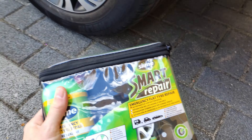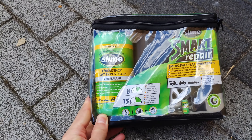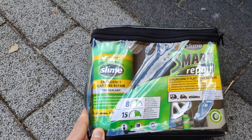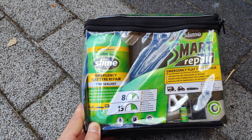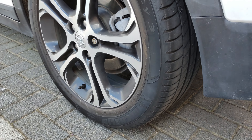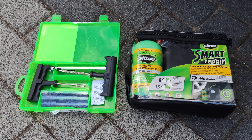I decided to get the same technology that's in the self-sealed tire: this Slime Smart Repair Kit. It comes with a bottle of emergency flat tire repair liquid. You basically inject it into the flat tire, and there's a small compressor included. Once you inflate the tire, the liquid has the opportunity to seal the hole so you can continue driving.